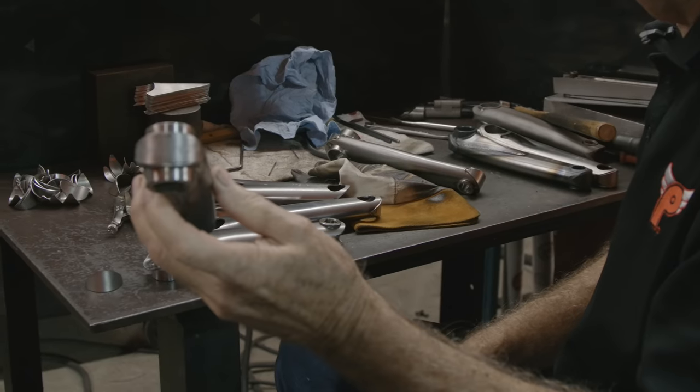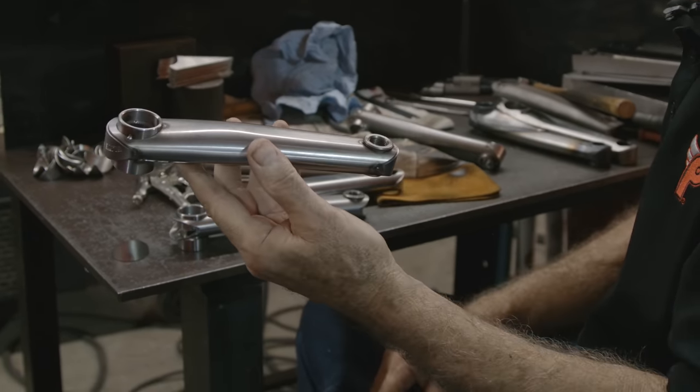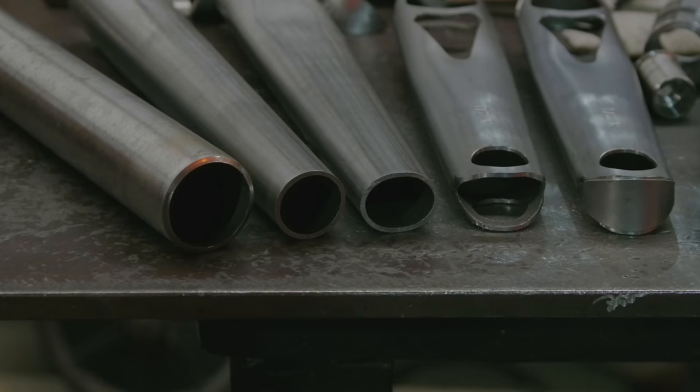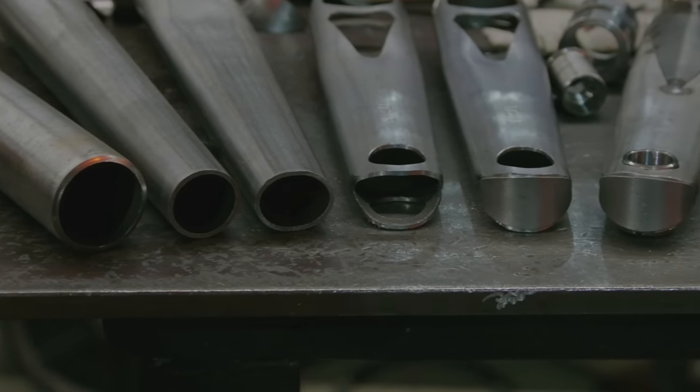At first we did do the fabricated crank, which are our retro cranks, but we switched over. About 1981, we decided we'd go to a swedge crank. It makes a stronger crank because it actually moves metal from the big end of the crank down to the small end, actually making the small end of the crank — the tubing — actually thicker.